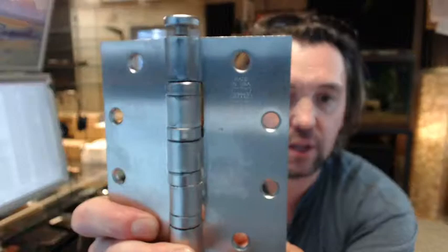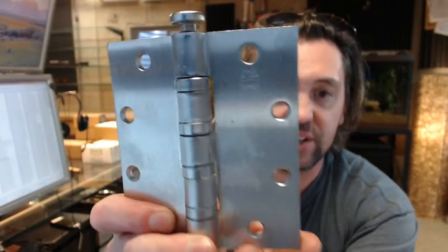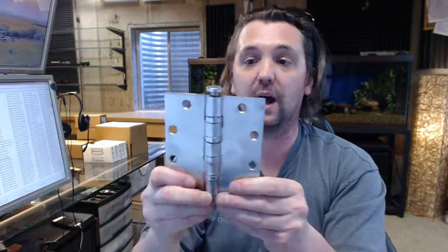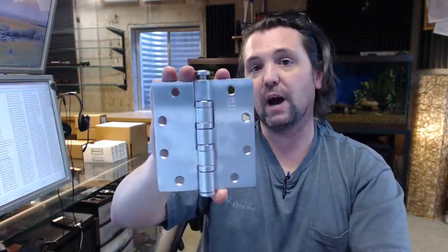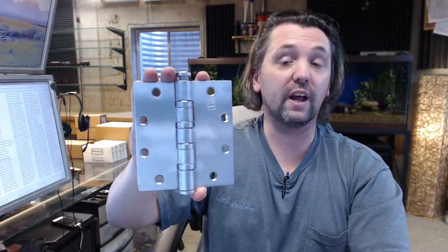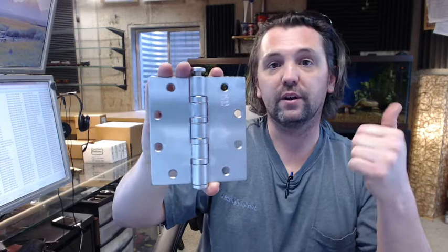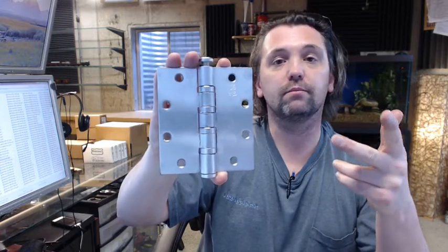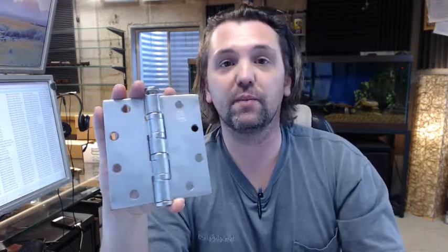The last thing I would like to show you is the logo on that hinge — Bomber — and right above it says Made in USA. Bomber is quite proud of that. If you have any questions on the Bomber BB5004-545-652, ball bearing, heavyweight, satin chrome, 5x4.5 inch hinge or any other Bomber product, please feel free to reach out to us. Thank you.